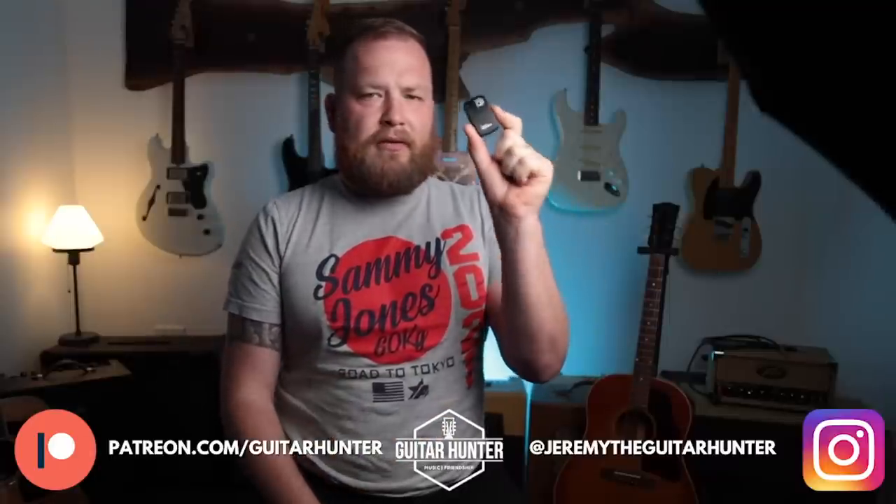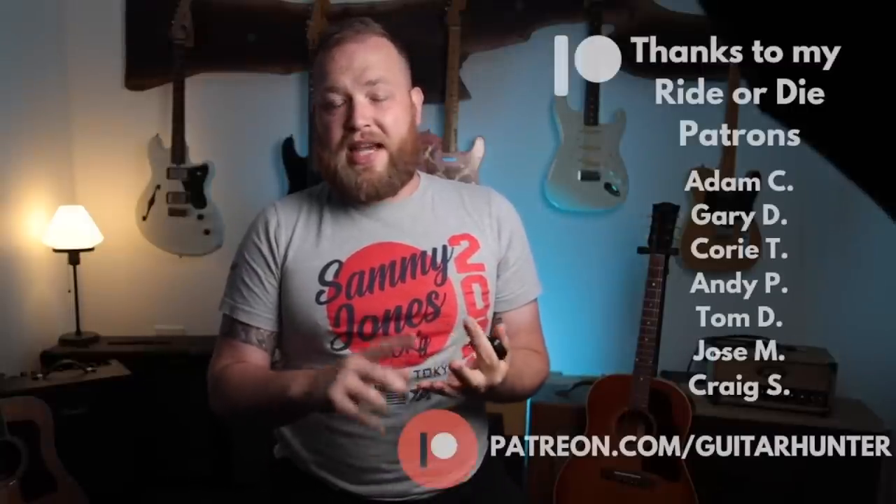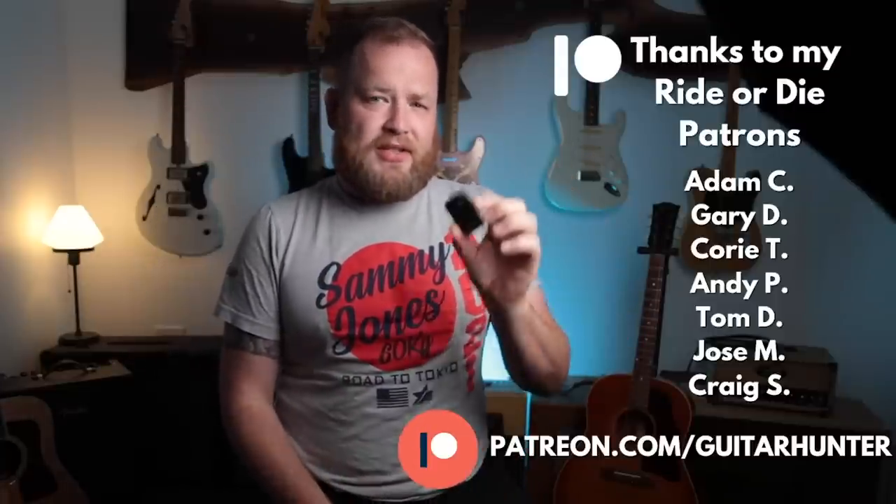Thanks so much for watching this video. I'm Jeremy, I'm the Guitar Hunter. There will be affiliate links in the description below to Sweetwater for the Humidiatracks. If you live in really dry areas, especially in the Southwest — Arizona, New Mexico — where it's really dry and hot, or on the East Coast where it's super hot and humid, this is really helpful to know if you have too much humidity, which is just as real a problem. There will be links in the description below. Thanks for supporting this channel. Thanks to my patrons, especially my Ride or Die patrons — Adam, Andy, Gary, Tom, Jose, Adam — all of them. Thanks for watching, I'll see y'all later. Bye.